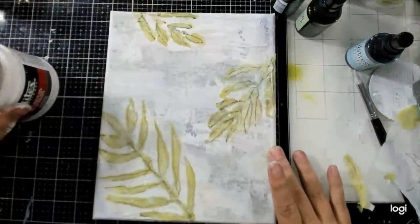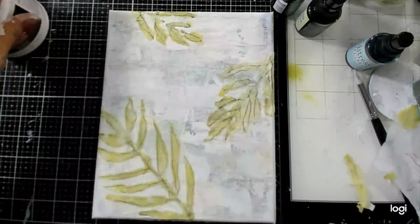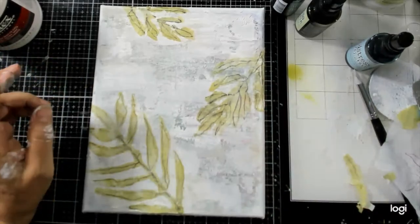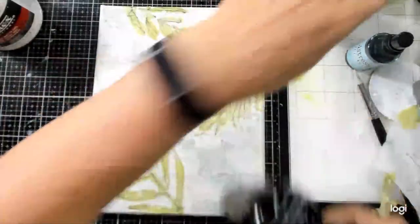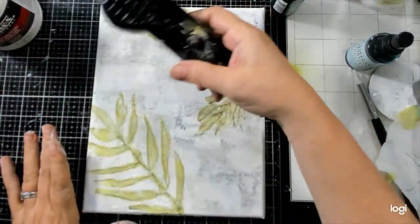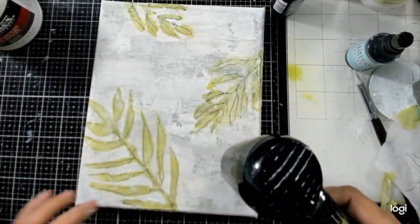What do you all think so far — does it work? I'm liking this. That shabby shutters was like a perfect tone — not overpowering like peeled paint, just felt like the right tone.